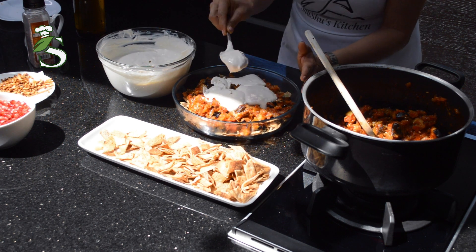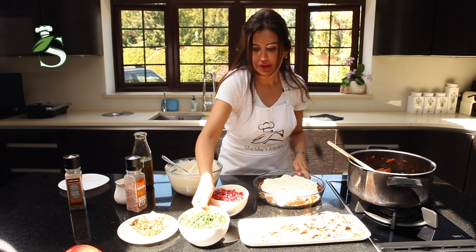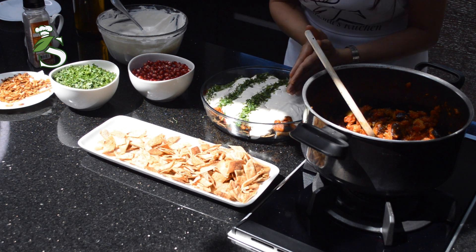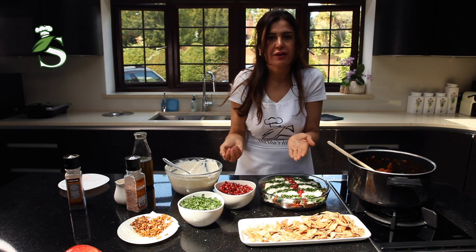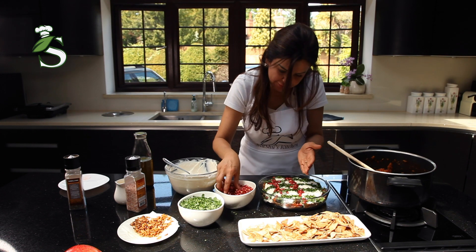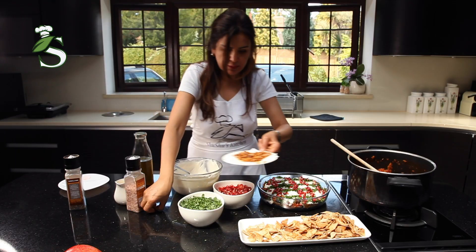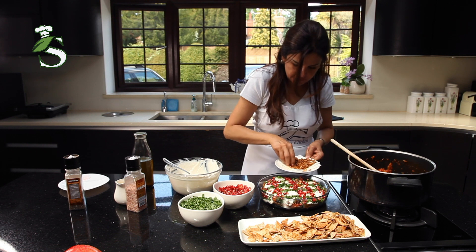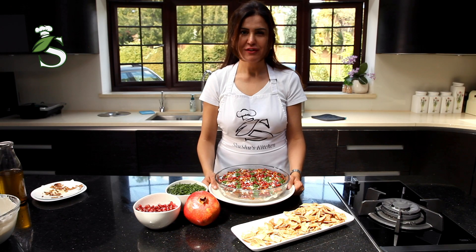We'll do the yogurt — cover it nicely. Then we'll garnish it. You garnish it the way you like; I prefer it this way — it's more traditional and more fun. The last bit would be the pine nuts. Now my favorite dish is ready.